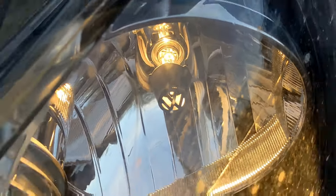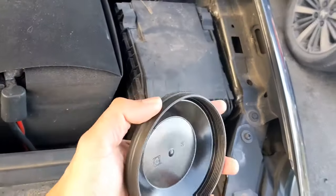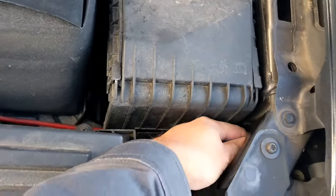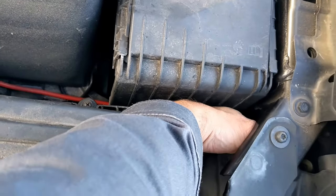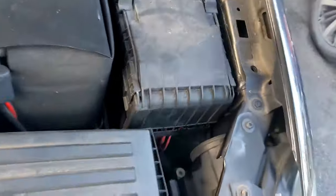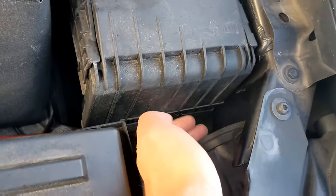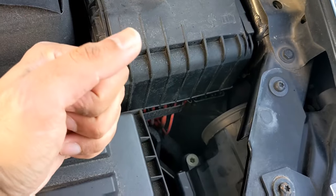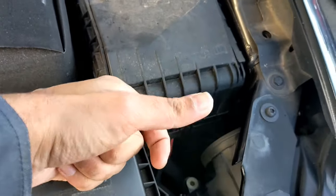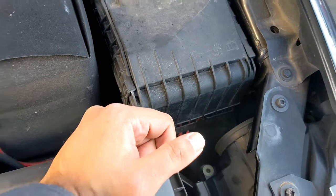There it is — back to normal, back to the way it should be. Before we finish, make sure you put the rubber seal back on. It can be a bit fiddly, but don't forget it. Bottom line: you have to find something you can stick in there, get some purchase on, and turn it. Remember — top side to the right, bottom side to the left. That's how you turn it to take it off. Good luck, take it easy.